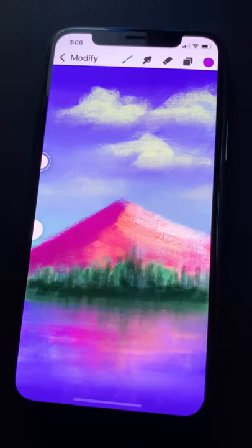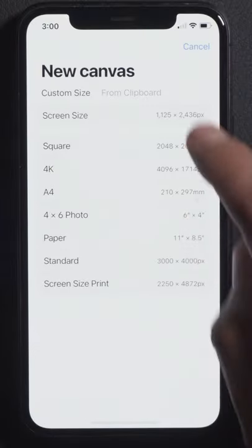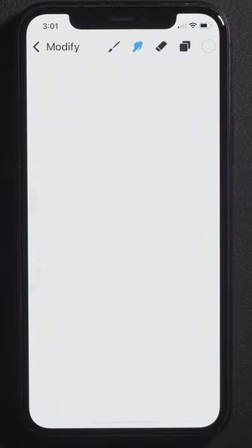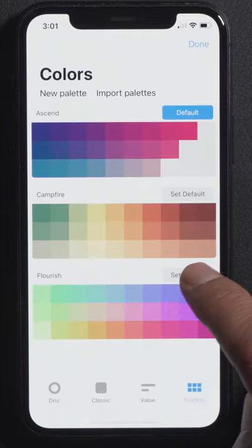Here's how you can paint this landscape on your iPhone using Pocket Procreate. First, create a new canvas using screen size, then set your brush to the 6B pencil with its max size set to maximum. Use stucco for your blend brush and make the flourish palette your default.